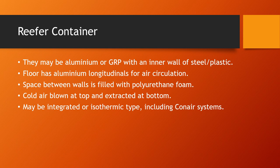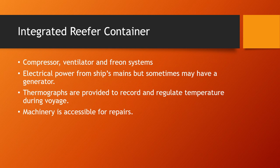The integrated reefer container uses a compressor, a ventilator, and a freon system. Freon systems were popularly used, but because of their environmental impact, many companies now refrain from using them. The freon system releases chlorofluorocarbons (CFCs), which negatively impact the environment, so a lot of companies are now moving away from freon systems.